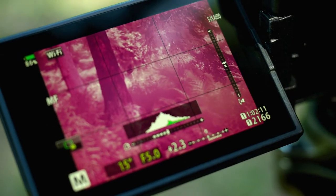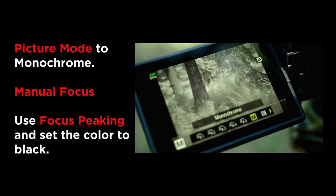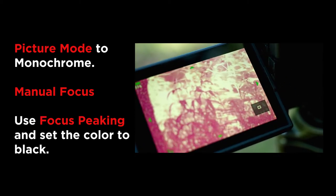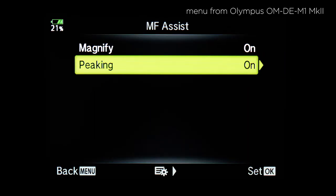You can see the image is quite red on the screen, but one great tip is to set the picture mode to monochrome. You can see a lot better, and also using manual focus it's a lot easier to focus when you have focus peaking turned on. Let's see how the picture comes out with this.